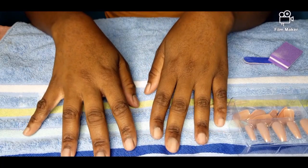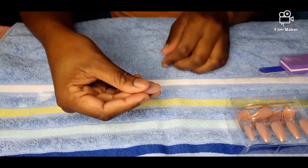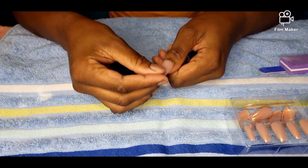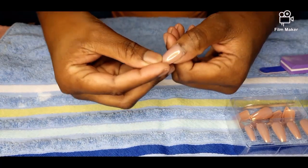Ensure all the nails are clean. Then you're going to fit each nail to your fingers to make sure they're the correct fit before you add glue to your nails.